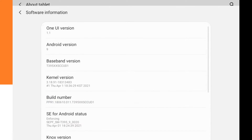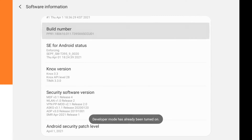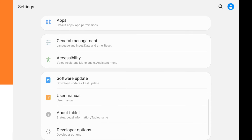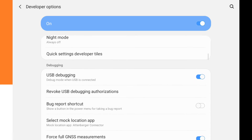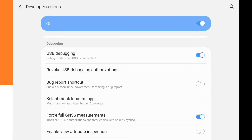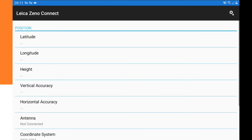Go to About Tablet, then Software Information, and click on the build number seven times. If you are not yet a developer, clicking the build number seven times in a row will unlock the developer options. Then go to Developer Options, select 'Select mock location app', and choose the Xeno Connect app.